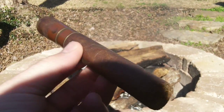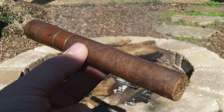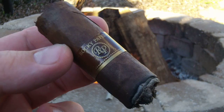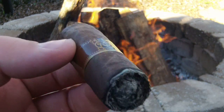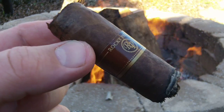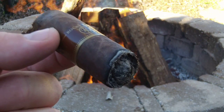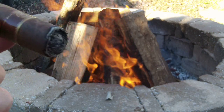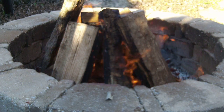I'd say life is pretty good. Still enjoying my Rocky Patel Royale — we've whittled on this thing a little bit, just takes time. Got me a good little fire going. I just added some more wood and got a nice bed of coals right there.